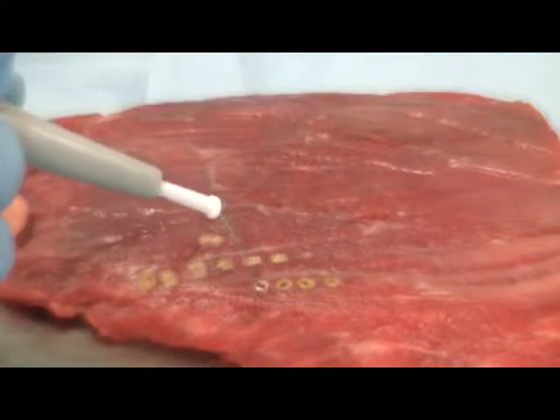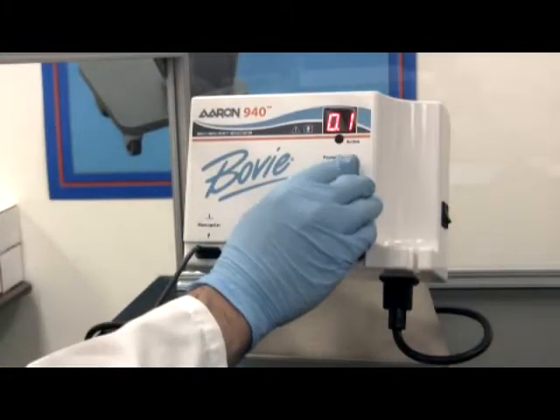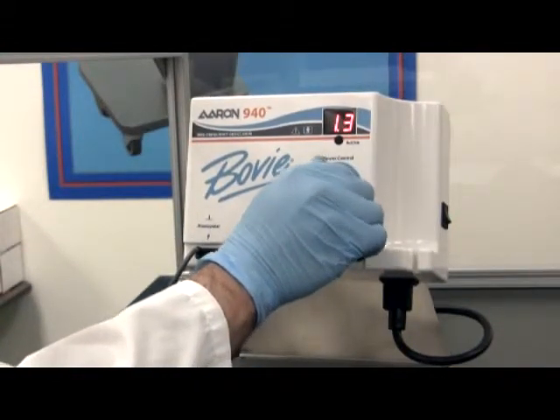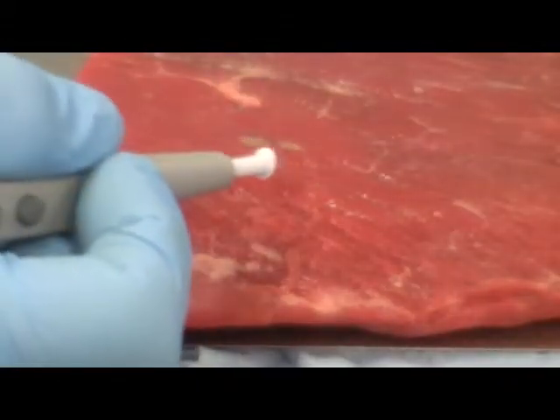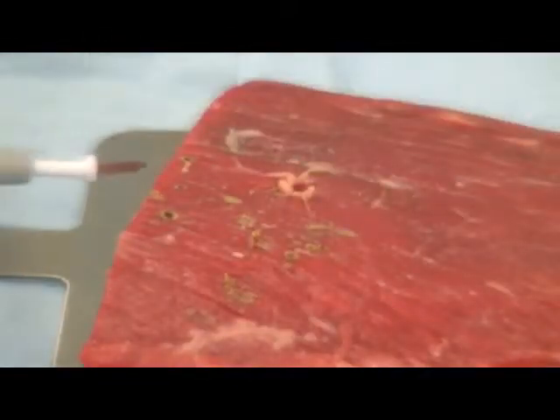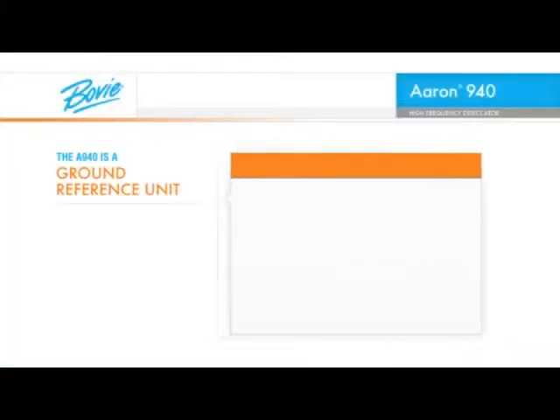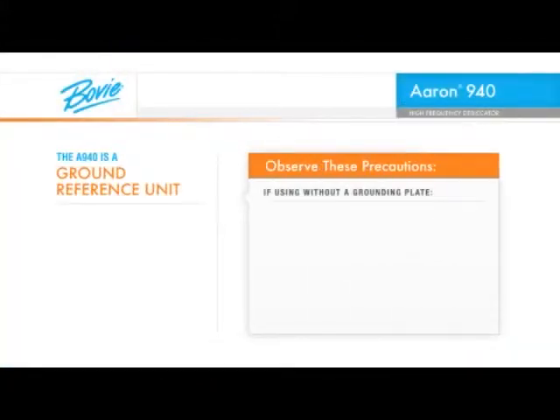You need to avoid applying too much power to the tip. Be sure to adjust the power conservatively at first. As you use the A940 desiccator for a particular procedure, you will become accustomed to the settings you need to use. The A940 is a ground reference unit, meaning that you can use it without a grounding plate. However, there are some precautions you must observe when doing so.